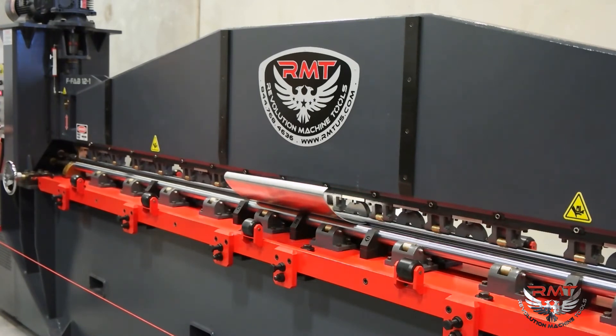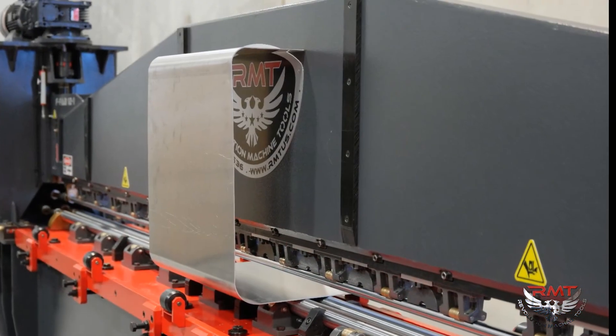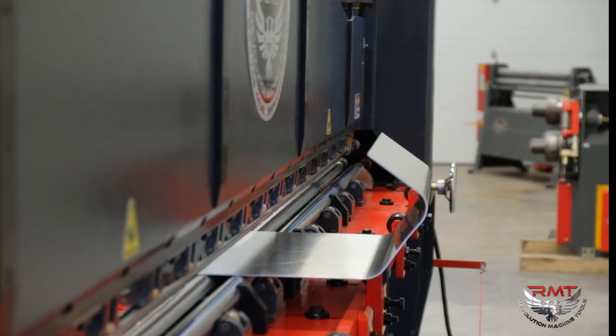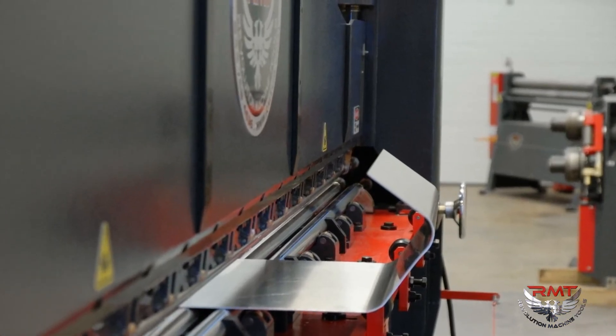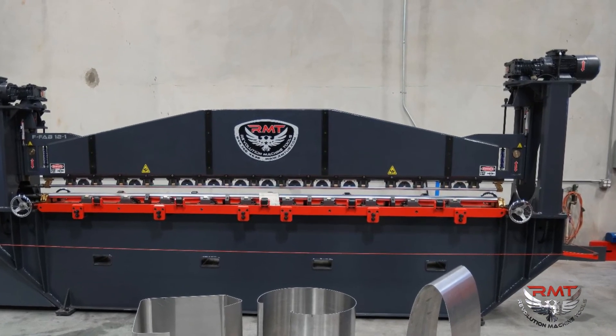Only this machine can do certain parts. A lot of parts you can do on this machine are also done on stretch formers, but it's really expensive to buy those types of dies and build them. On this machine, you could build that same part, and another part, and another part without dedicated tooling.